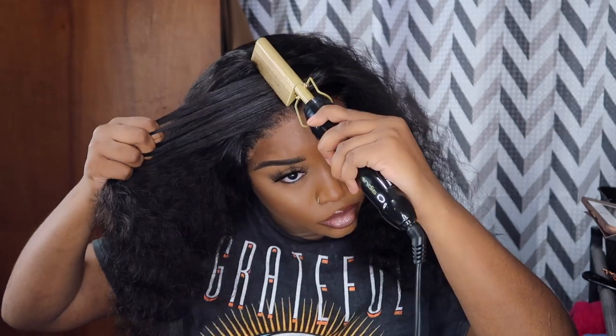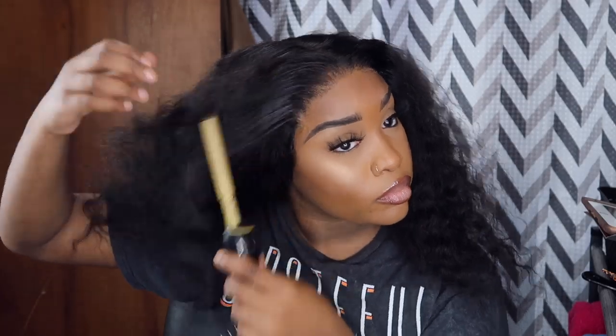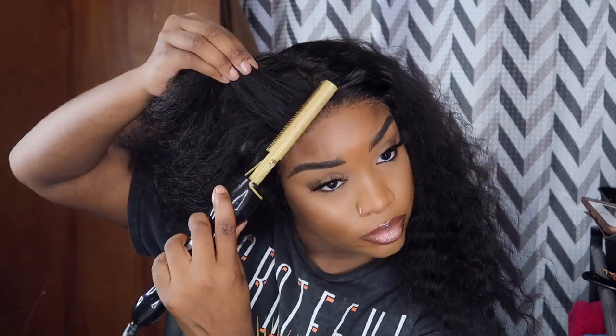Next I'm going in with my hot comb just to lay down and straighten out my roots a little bit. I love curly hair but I don't like too much curliness right at the top.